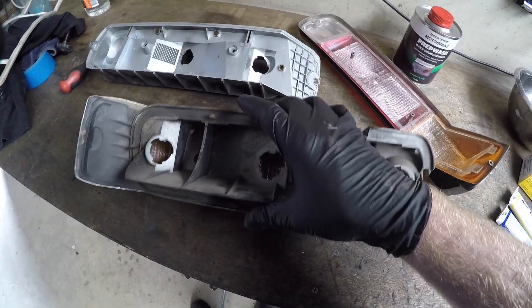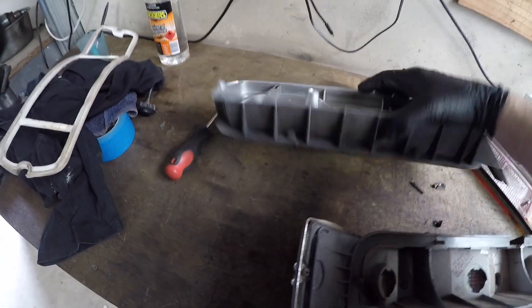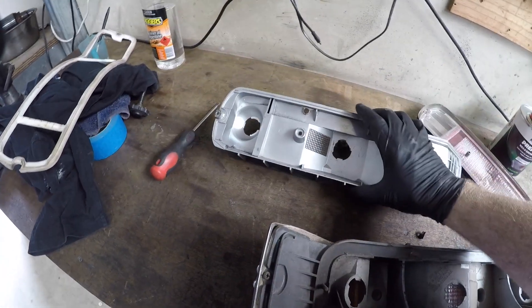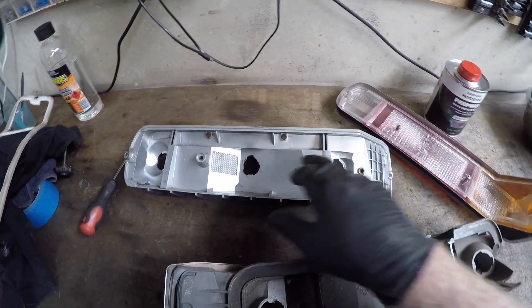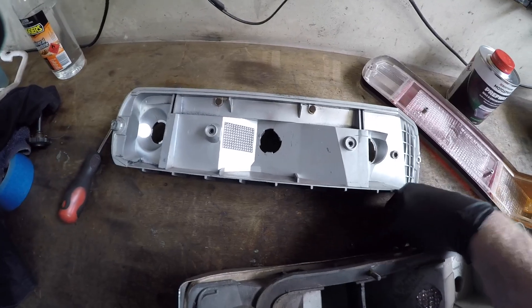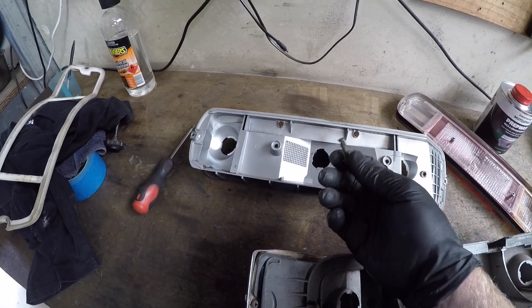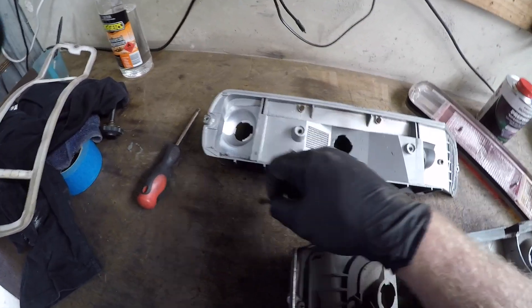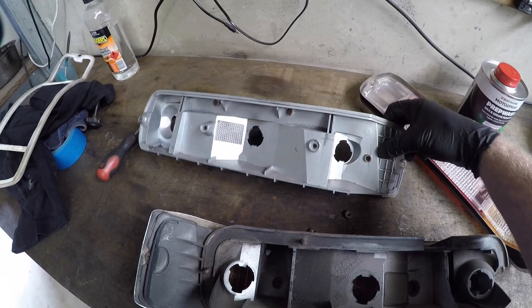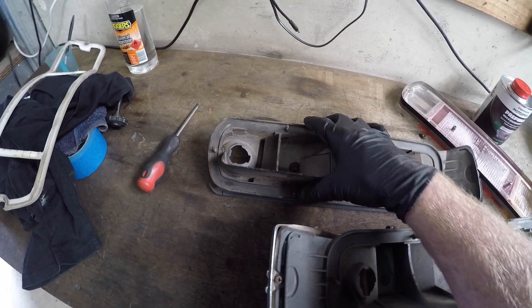I've pulled these ones apart once before, so that's why they're not so dirty and pretty clean inside. The other thing is the studs they put in — they're a bit of a nightmare. They just put too much stress. They weren't a good design. Like a lot of things in these old cars, the plastics were just — well, it was the first infancy of making a lot of plastics in cars, I suppose, the XC.